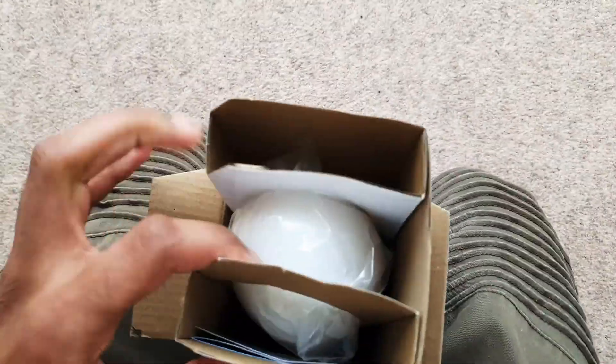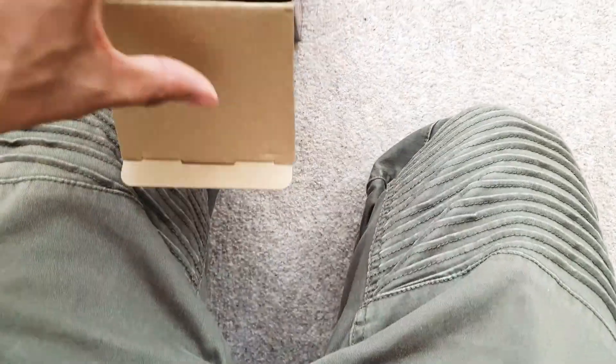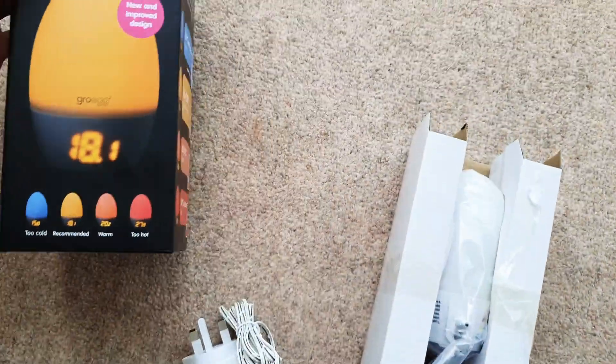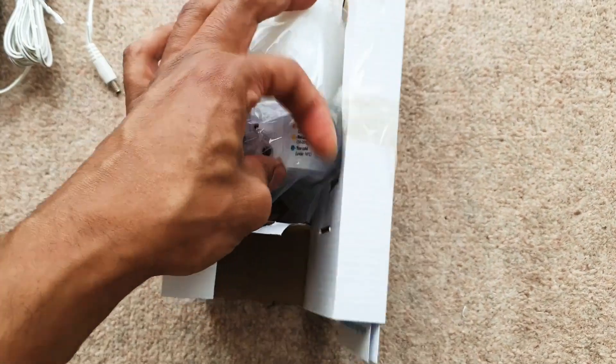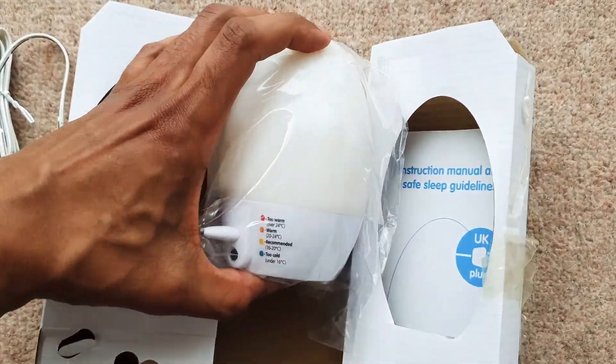So let's have a look inside. There's the plug — standard UK plug in there. Here is the unit.